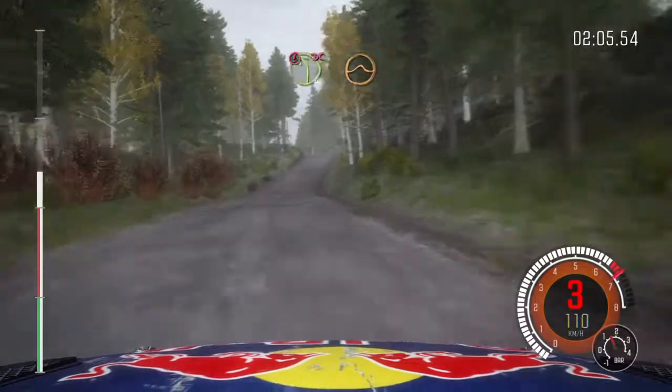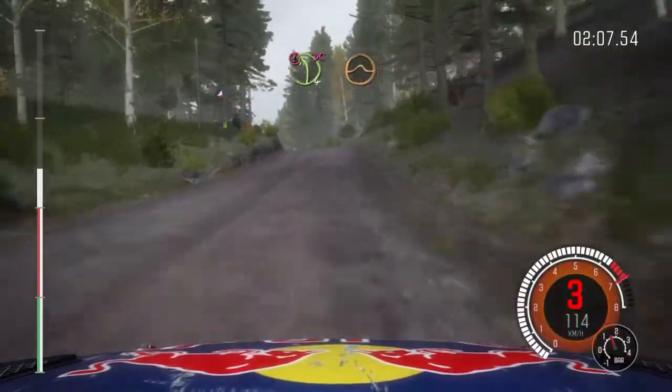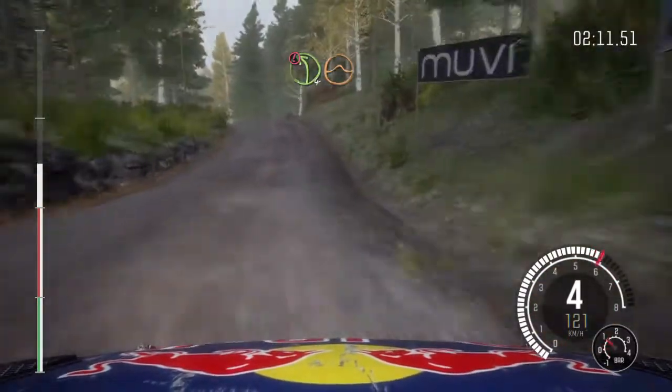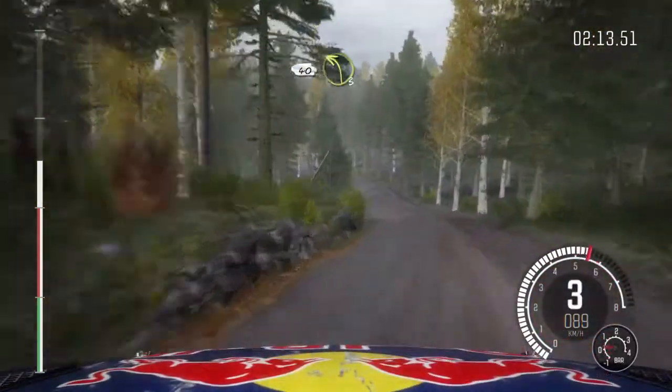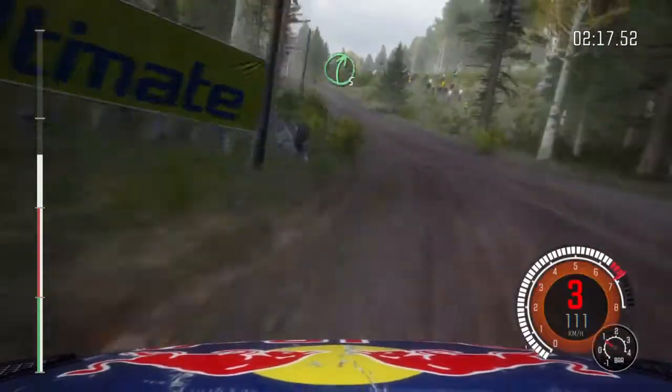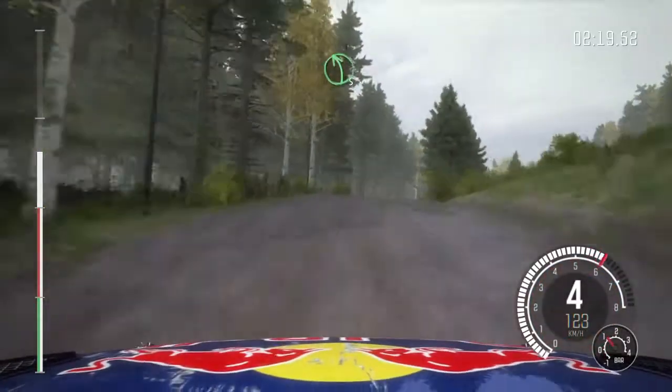And caution, left 4 over crest, jump maybe, don't cut, and line, into caution, left 4 over crest, jump, 40, left 3 long over bumps, 60, right 5 long over crest, and left 5 half long.